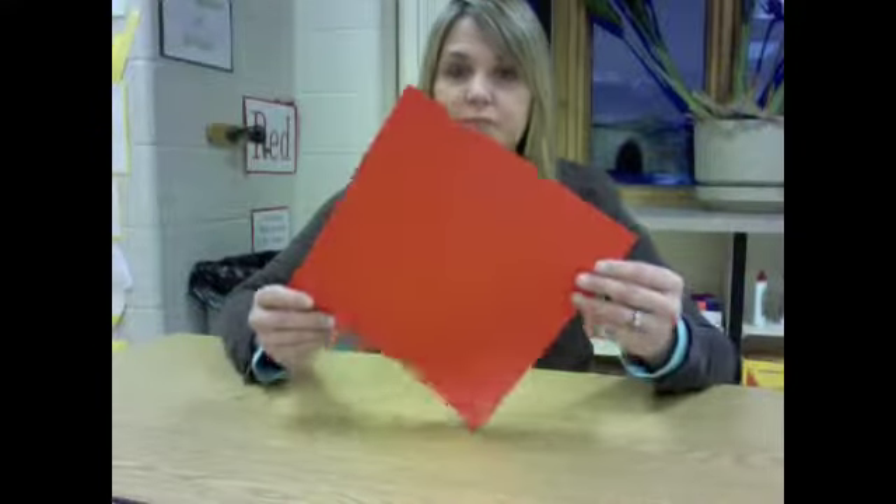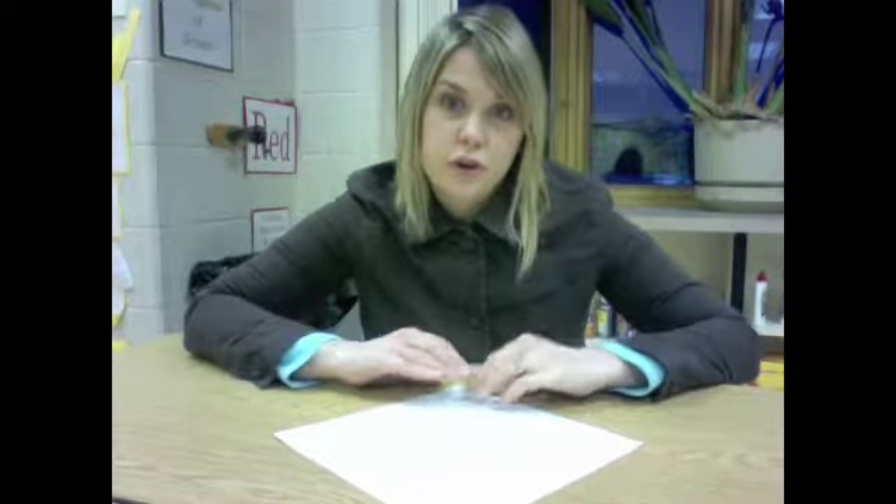If I remember right, I think you might have made a crane, a bird, last year in 2nd grade. If not, it's okay. We're just going to follow directions again this year. First, you're going to start out with a square. The first thing you're going to do is make sure that the color is on the bottom, because we want the color to show.